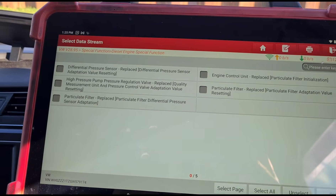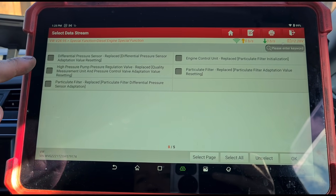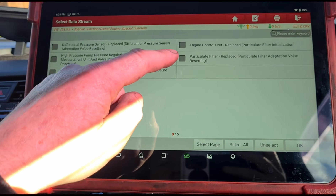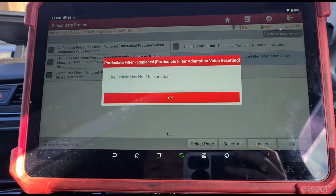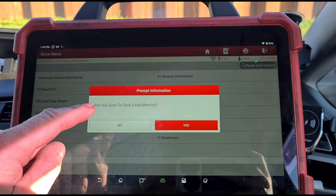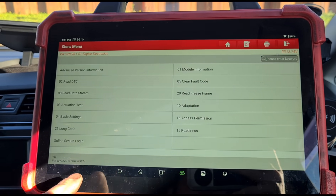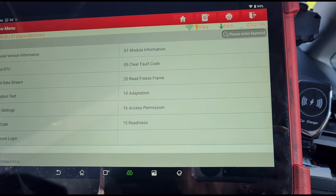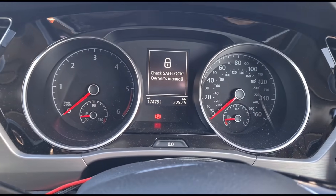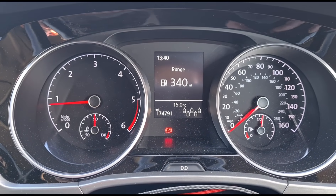Okay, so that hasn't worked. I'm going to try through the special functions — high pressure pump, particle filter replaced. No, that's not working either. So what I'm going to do for now is just clear the fault code. The grams of soot weren't really high anyway, so hopefully we won't need to do a full reset. These VWs are really difficult to get the DPF adaptations reset.